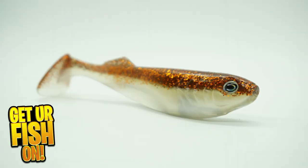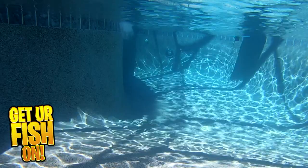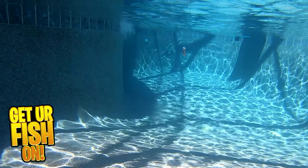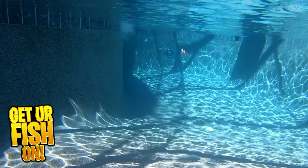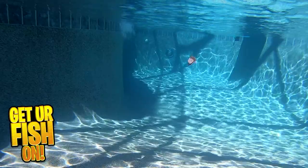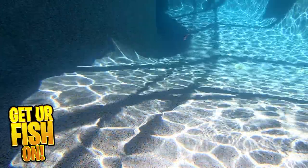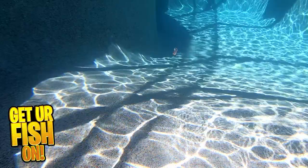This swimbait has a small glass rattle located in the belly cavity. This rattles at every shake of the tail, telling those predator fish where the bait is at. The Prodigy Swimbait is very durable and doesn't break down after two or three fish. I caught 12 on one and while it's beat up, I'm still throwing it.